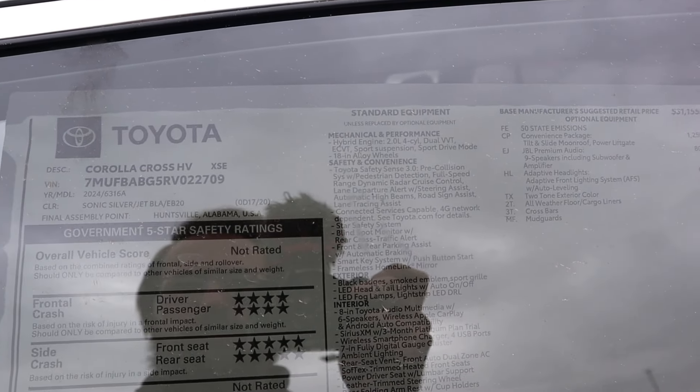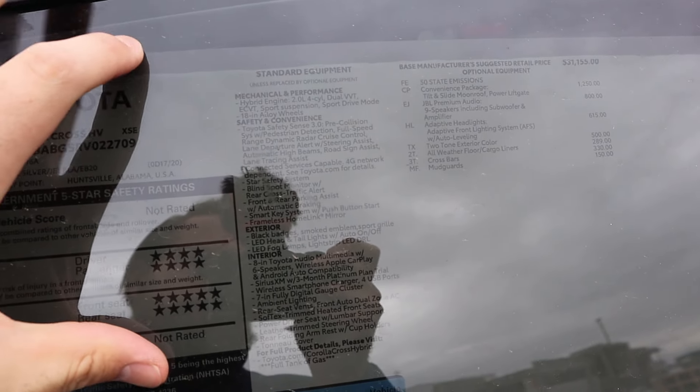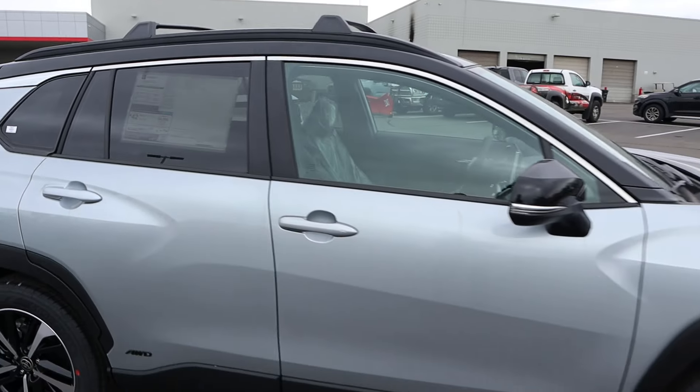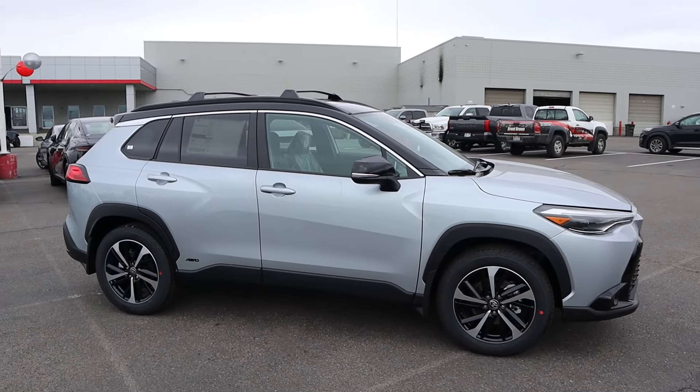Taking a look at the window sticker, you can see this is a 2024 Corolla Cross with all the standard equipment listed. The base MSRP is $31,155, and the total MSRP comes to $36,439. Let's see how it drives.